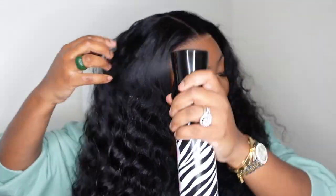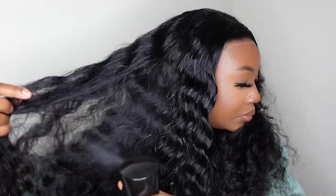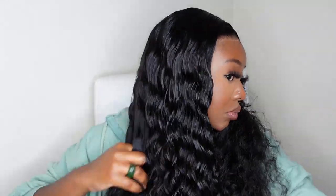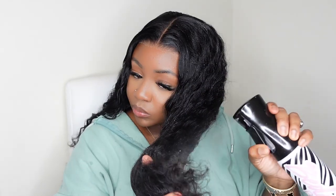Now I'm going to go in with my H2O and just saturate the hair on both sides. As always, I highly recommend that you wash, condition, or even just condition your wigs before you apply. This is going to give you the best curl pattern and of course it's going to sanitize the wig for you. The water is going to loosen up the curls and give it a little bit of that natural moisture.